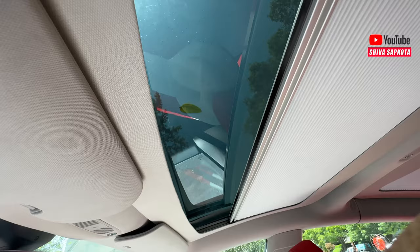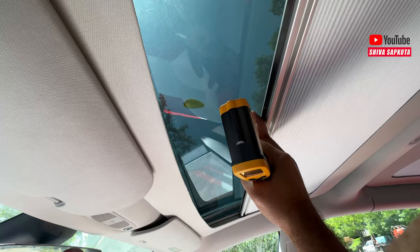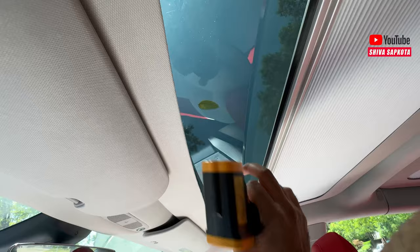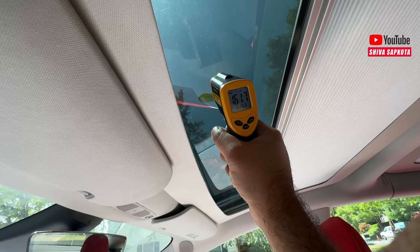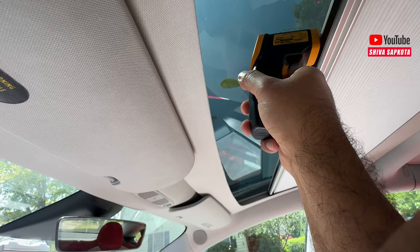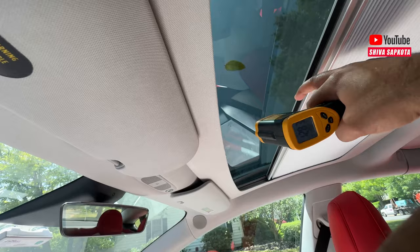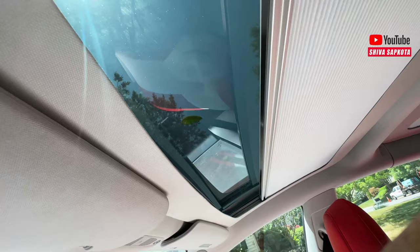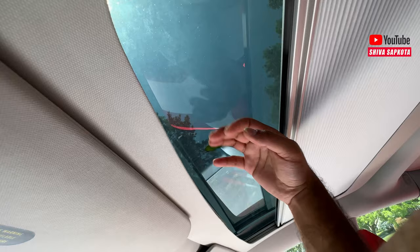Opening the shade, the glass reads 122.7 degrees; closing it brings it to 102.7 — a 20 degree difference on the cellular shade internally. They told me this design traps a lot of heat on the upper side and does not let it pass through. Measuring the glass directly, we get 161.7 degrees. The top of the shade unit reads 135 degrees, and the bottom reads 127 degrees. It does trap heat inside — it is hot on top but not as hot as the glass itself, which I can't even touch.